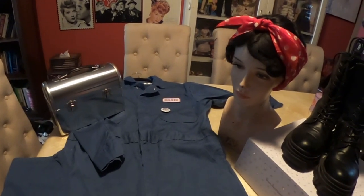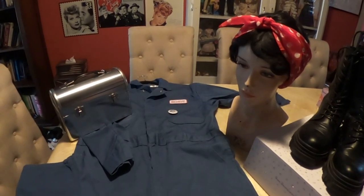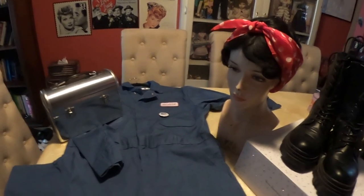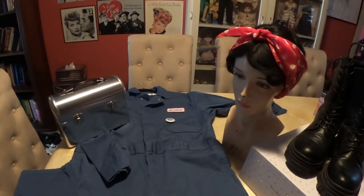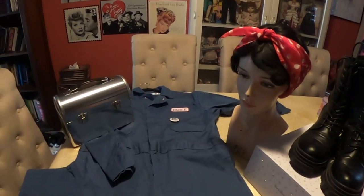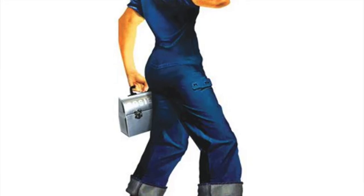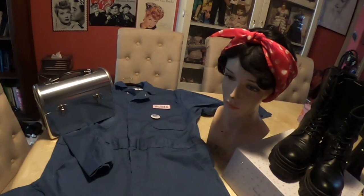For this costume I did it a la carte — I bought all the different pieces and put it together myself. The boots I purchased for several other costumes this year and also wore them to a concert, so I wear them often. They were only about 34 dollars. Rosie wears an almost jean or denim-colored one-piece factory-looking suit, so I went ahead and bought myself a mechanic's suit in denim blue.